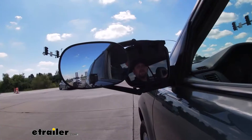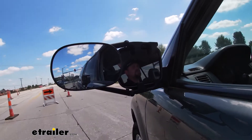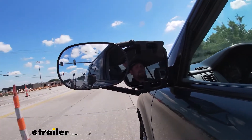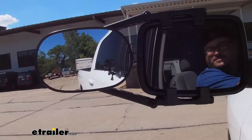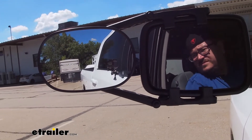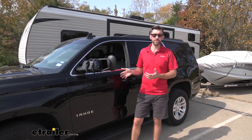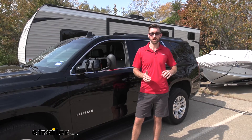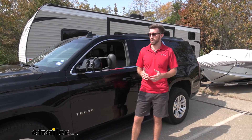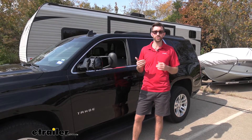When it comes to hauling trailers, whether you're hauling a boat like we have here today or a camper behind us, it's important to see when you're changing lanes, whenever you're trying to back up and maneuver around. The factory mirrors just don't give us that good a field of view. They're really designed for just your vehicle, not having an additional 20 feet behind you. So being able to see whenever we're changing lanes at highway speeds is extremely important.